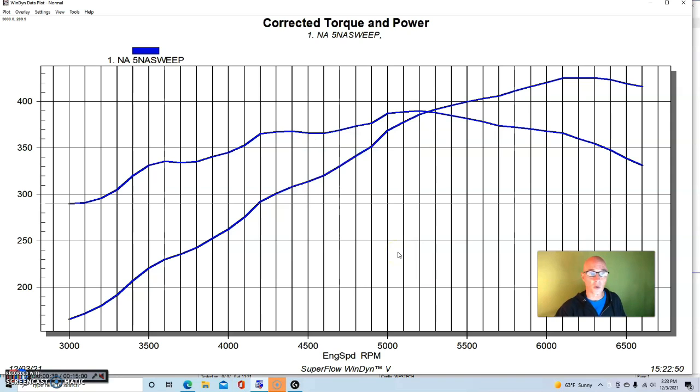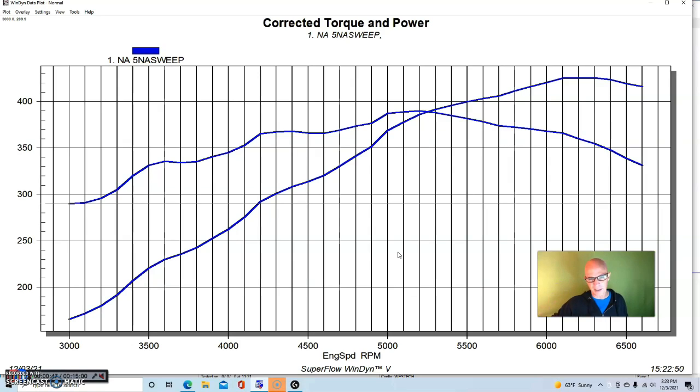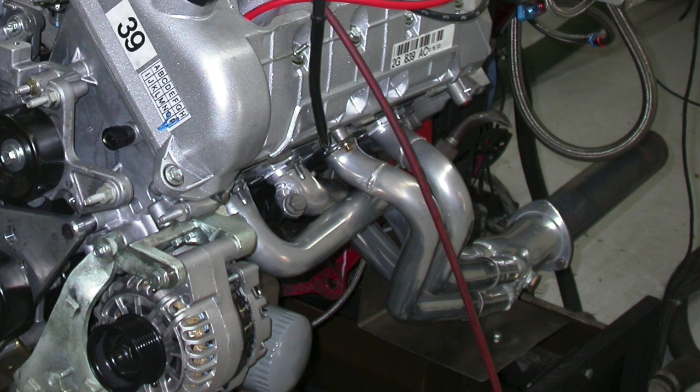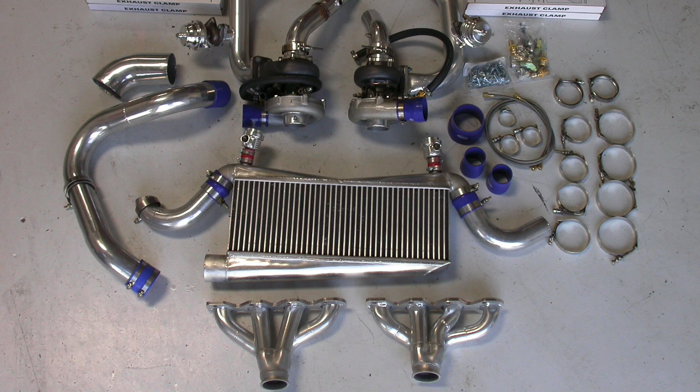This was a low-compression '03 Cobra motor. We had a 2001 factory Cobra intake manifold on there and an Accufab throttle body, although at this power level the stock one was fine. It also had long tube headers, and we ran it with a FAST XFI management system.